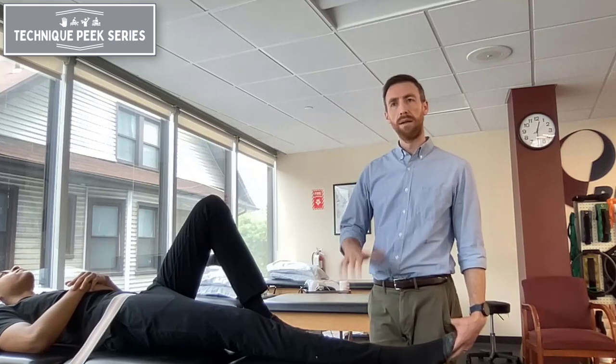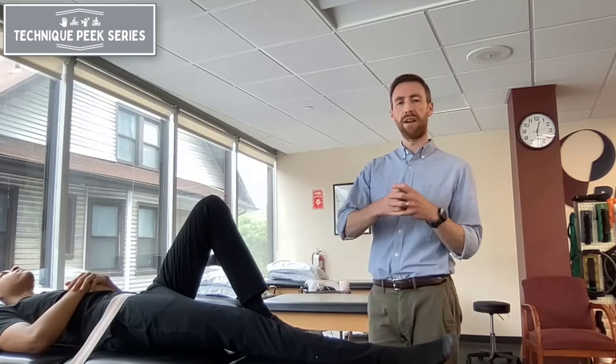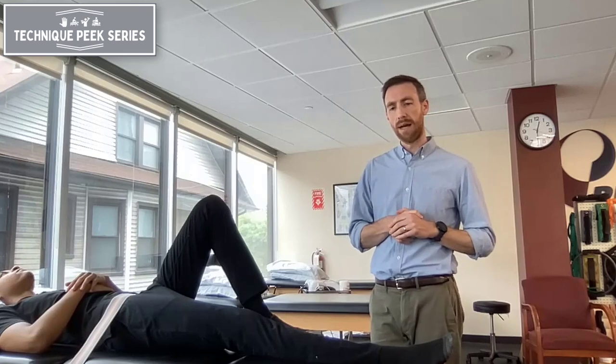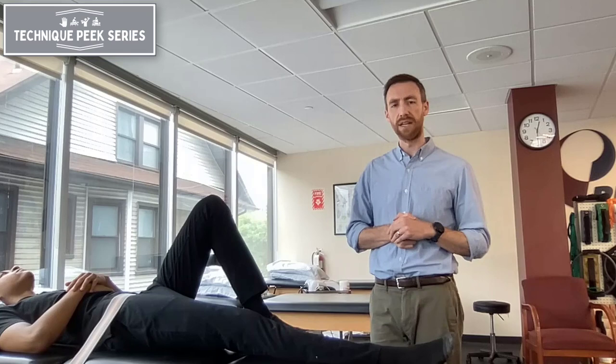This technique is pretty low level and pretty benign, and can provide some good relief by creating distraction between the acetabulum and the femoral head, and often helps relax muscles that might be tense around the hip joint. So it's a great technique to use early on, especially with a patient who has more pain or stiffness that you're trying to work through.